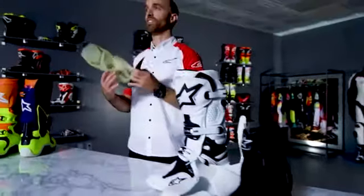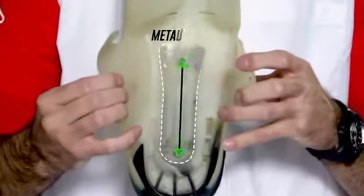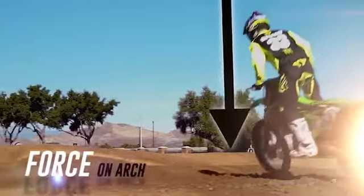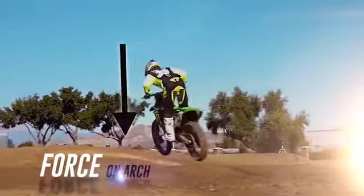Another unique feature found inside the foot chassis is the metal shank. This helps distribute the force that a rider receives through the foot peg, and also helps with structural integrity to prevent your foot from bending in awkward ways.